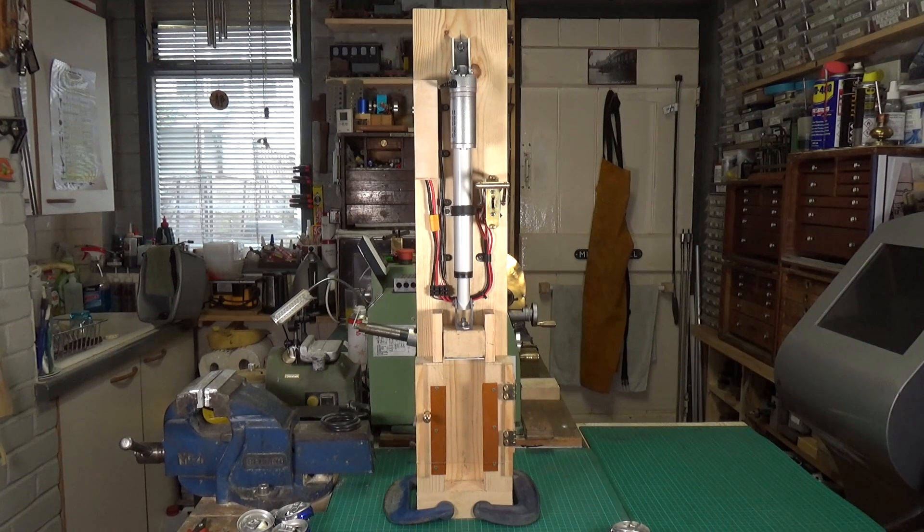Well, that about wraps it up for the Mark II can crusher. Once it's mounted on the wall we'll be good to go. I've hopefully enjoyed — I've certainly enjoyed building it, and I love crushing cans with it. It's great fun. As always, thanks very much for watching. Cheers.